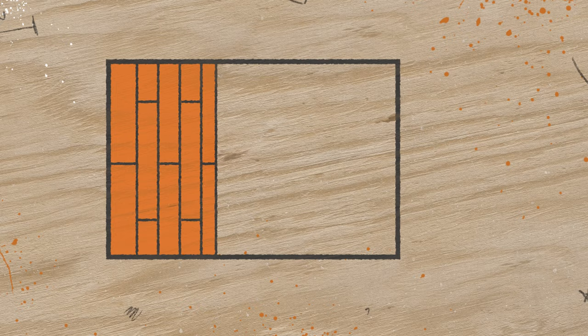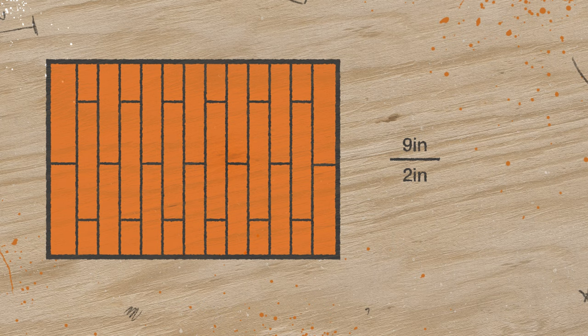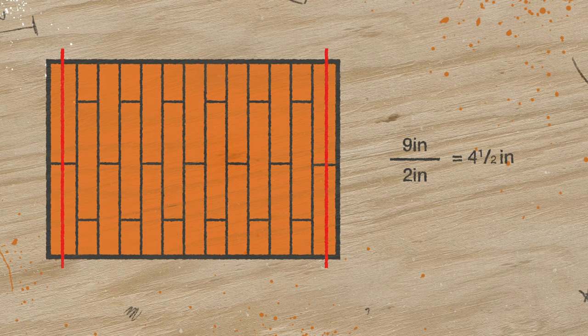To get the right measurements for those first and last rows, just add the width of your last row to the width of a full plank and divide the result by two. This calculation will give you the width for both your first row and your last row, which keeps your floor looking even.